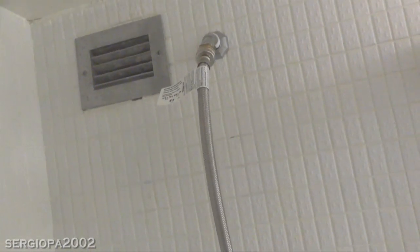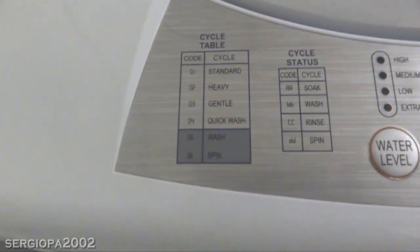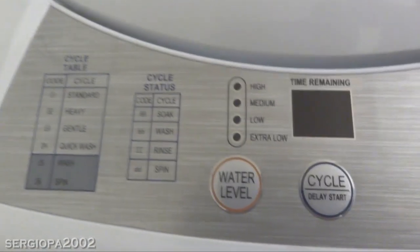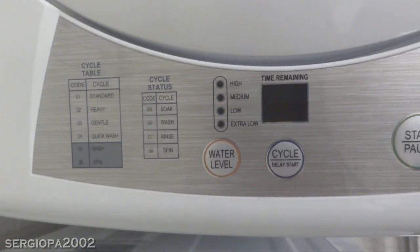Now let's look at the control panel. You will see there is a cycle table showing the six cycles you can choose from and four different water levels: high, medium, low, and extra low. You will also see there's a cycle status table. As you're washing, the machine not only displays the minutes you have left, but it will flash the code to tell you whether it's soaking, washing, rinsing, or spinning.